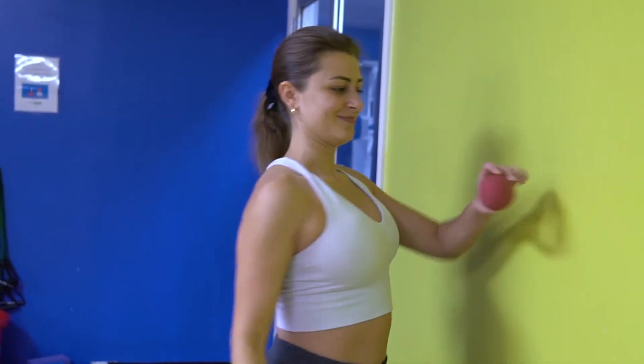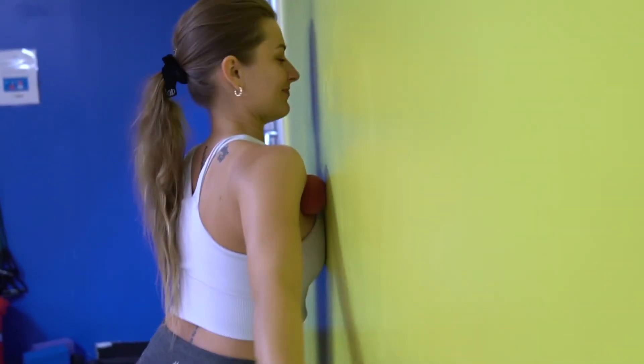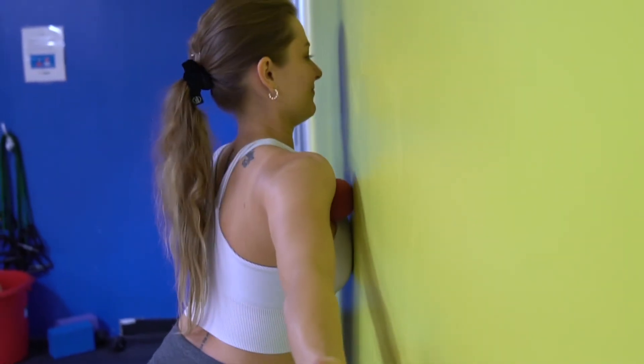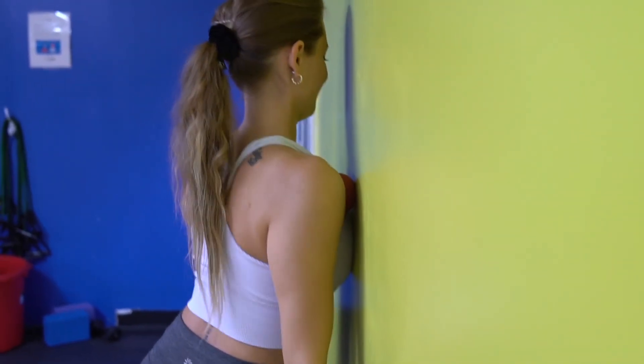You're going to work on releasing any tight areas in your chest. Place the ball right between your shoulder and upper chest area, right above your armpit. Press against the wall. You can use your arm, raising it up to allow you to hit different areas that might be really tight. Once you feel a tight area, hold for a couple seconds.